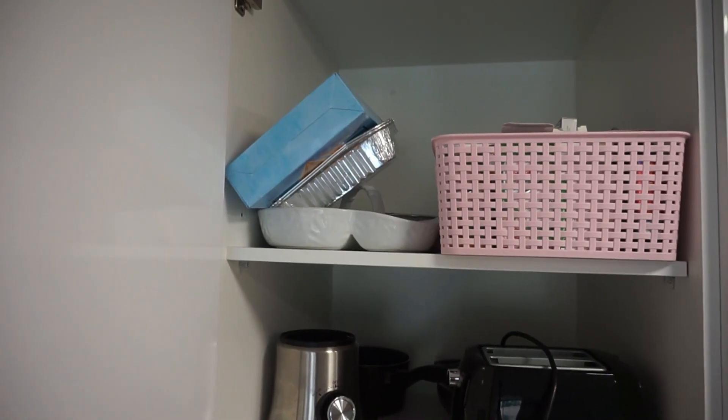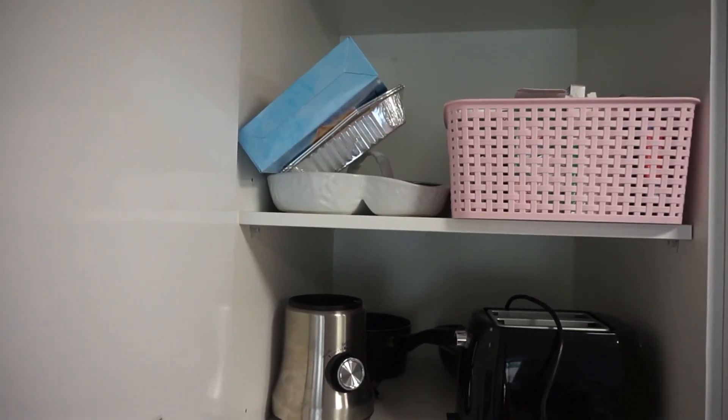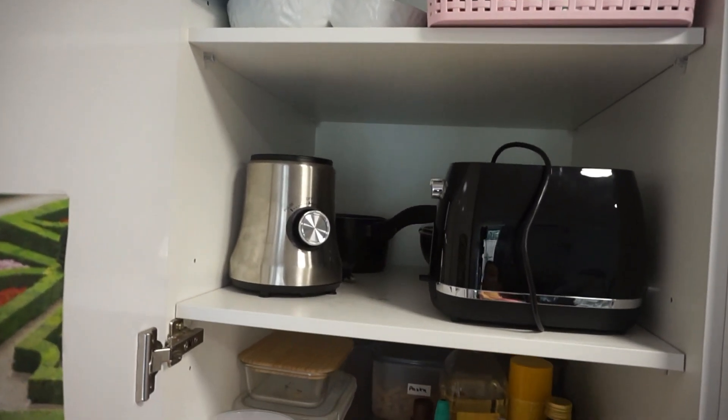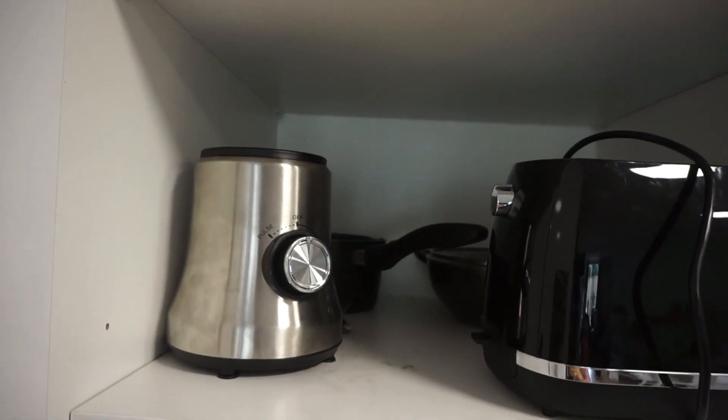So now on to the tour. At the top I always keep medicines away from the kids, and I've got some food trays and ice cream cones and stuff like that. Then I've got a toaster, my mixer, and a couple of pots and pans in the back.